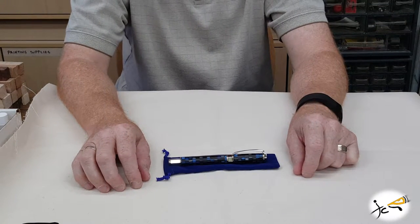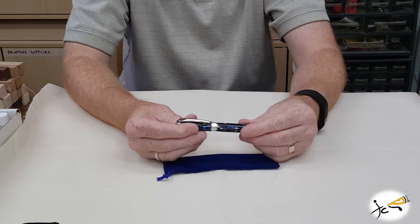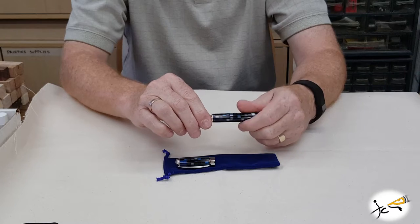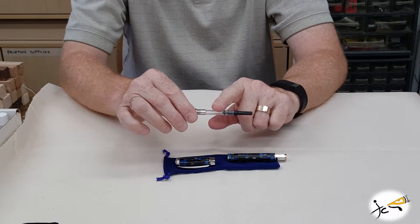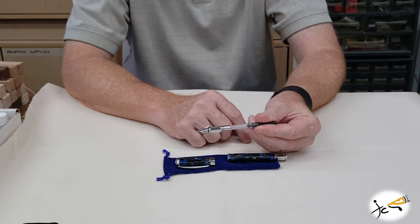To change the refill on the Tuscan Supreme, it's pretty easy. For the fountain pen, you simply unscrew the pen nib section and use a pre-filled ink cartridge or use the ink converter to pull ink out of the bottle.